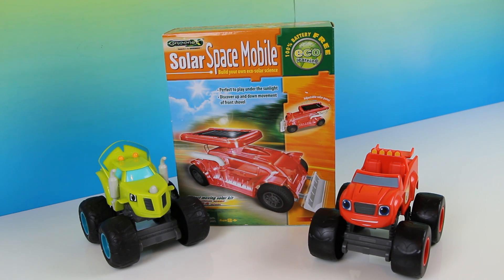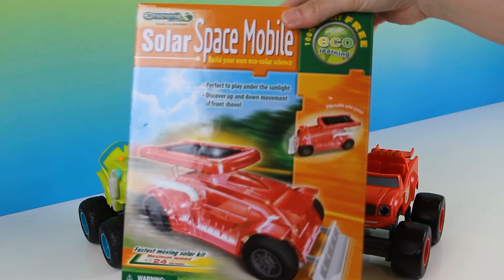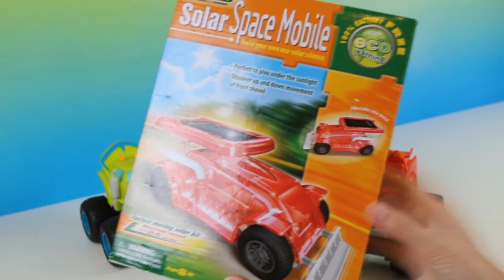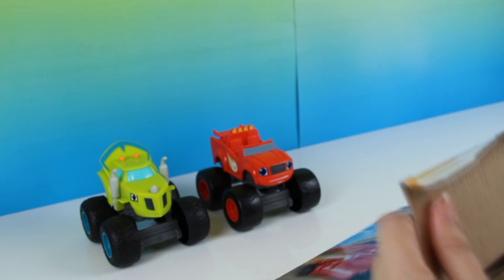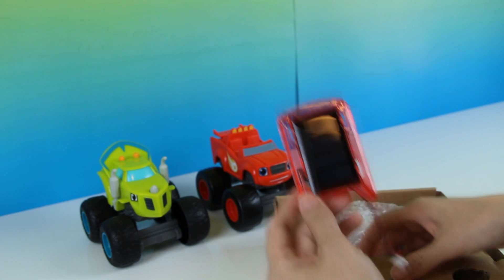Hey guys, we know how Blaze loves science! Today we're going to review the solar space mobile. This is easy and you can build it yourself, and it's powered by the Sun. Let's go ahead and unbox this to see what parts are included.